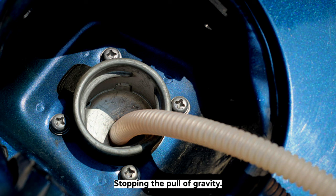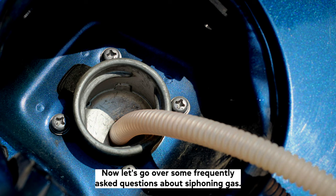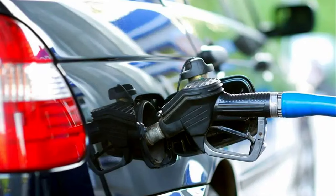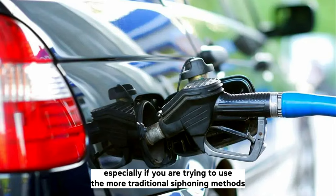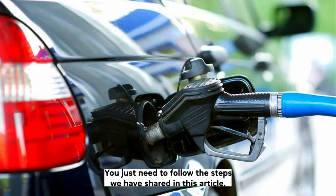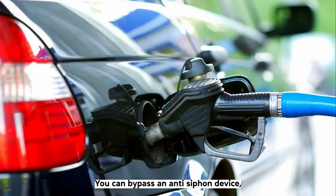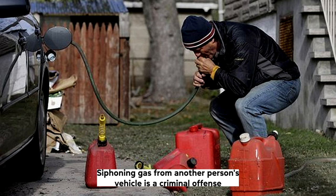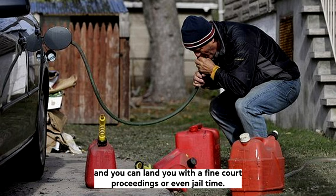How do I bypass an anti-siphon device? Siphoning gas from a car with an anti-siphon device can be difficult, especially if you are trying to use more traditional siphoning methods. To bypass the rollover valve when siphoning gas, you just need to follow the steps shared in this guide. You can bypass an anti-siphon device, but you will need a much narrower hose and a little more patience. Is it bad to siphon gas? Siphoning gas from another person's vehicle is a criminal offence in all 50 states, and can land you with a fine, court proceedings, or even jail time.